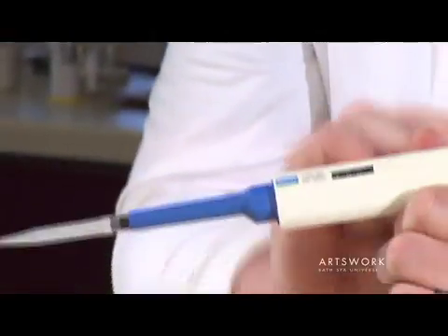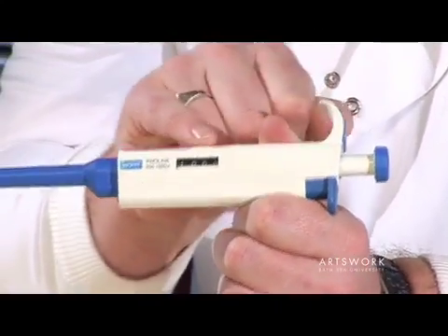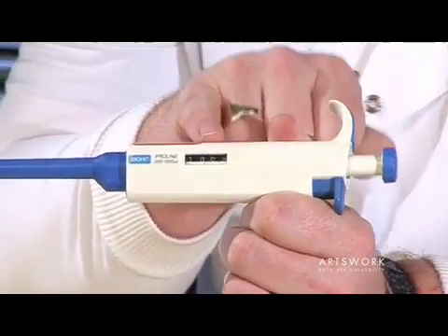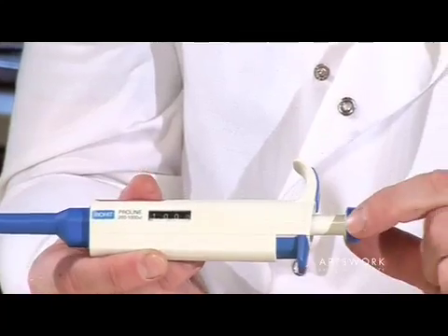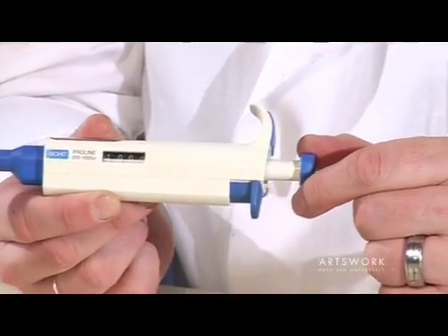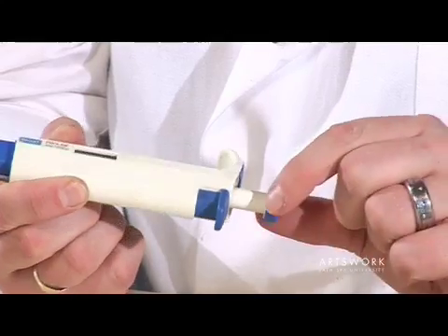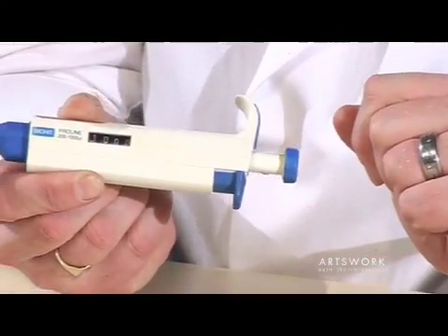We then need to check that the volume set is accurate. These pipettes are marked in microlitres, which are thousandths of a millilitre, so one millilitre is equivalent to a thousand microlitres. The volume is set by turning the wheel at the top of the plunger — turning it forward and backwards. In this case we want it set to one thousand microlitres to pick up one mil.